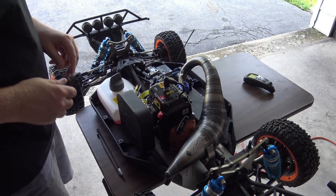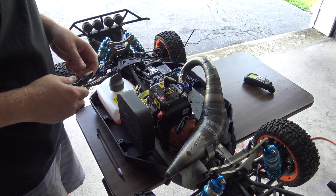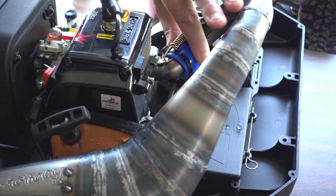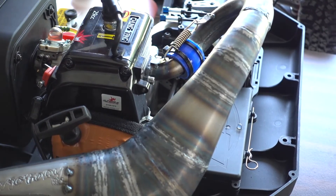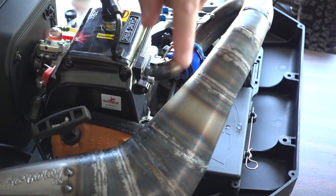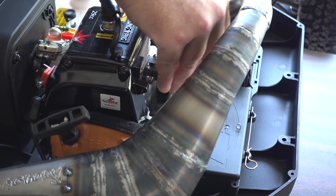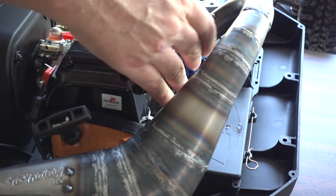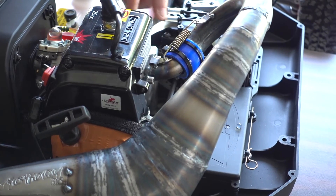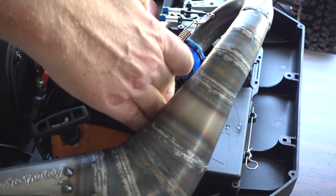Everything's cooled down. I'm going to get ready to do the second heat cycle. I think I've figured out where this oil was leaking from — it's this piece of rubber tubing that connects the header to the exhaust port. These aren't tight; they're hard to get tight, so I don't know if they're going to hold up. I might have to get clamps.